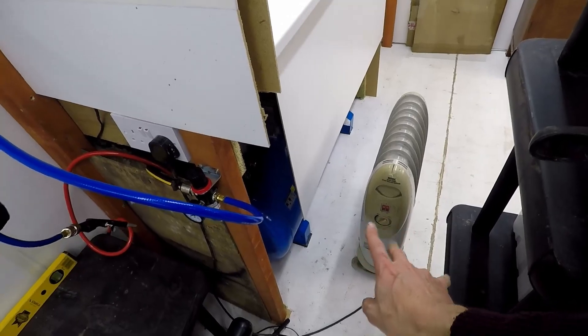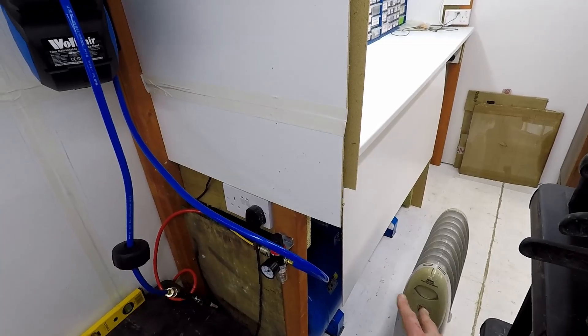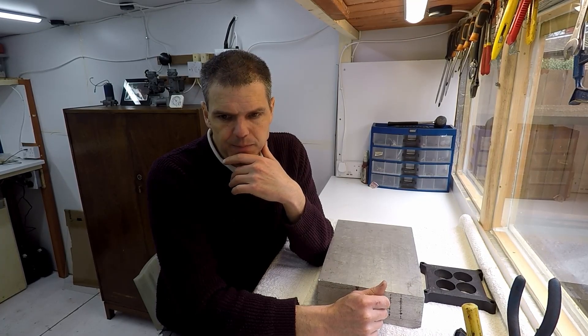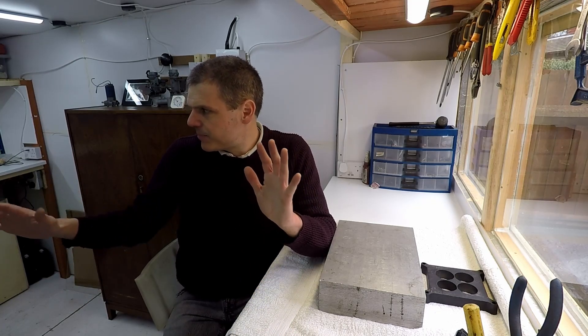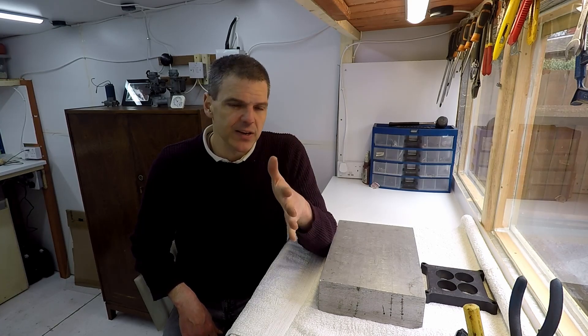I've got an electric heater and it's good enough for the workshop, which means it's well insulated. I hope you got something out of it. If you've got any tips on how to organize your workshop, please put them down in the comments — I'm always happy to keep developing this space as I go along. Anyway, I hope you enjoyed this. Thank you very much for watching. I'll see you in the next episode. Bye!